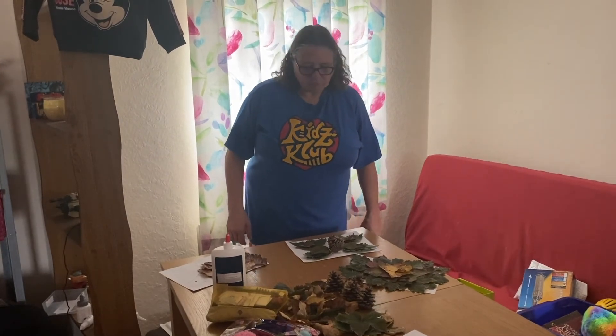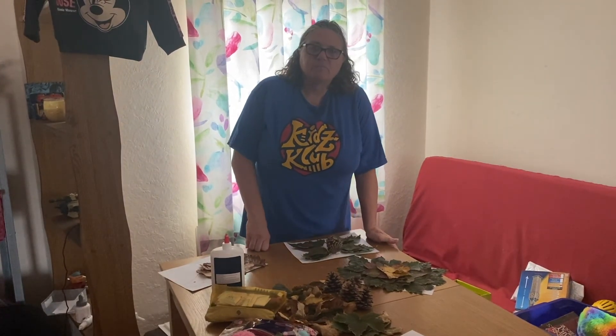Now we're going on to the next lovely amazing activity. Thank you, goodbye!